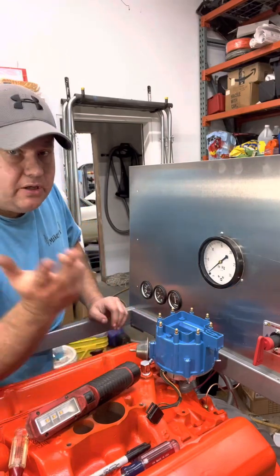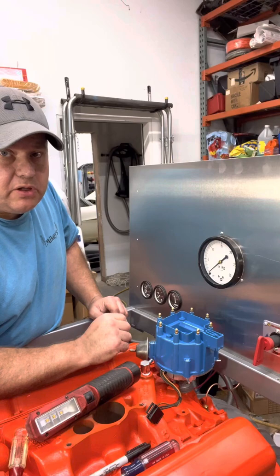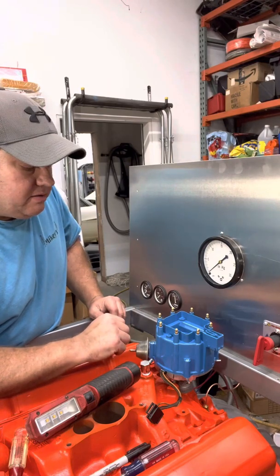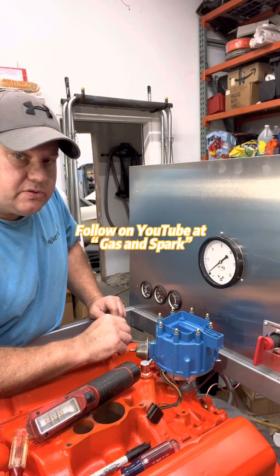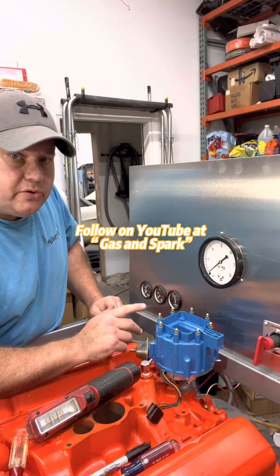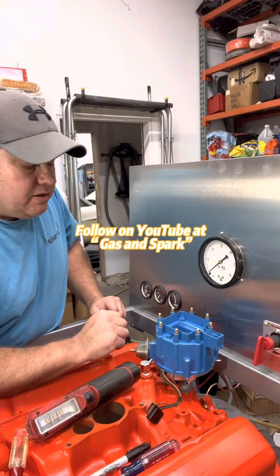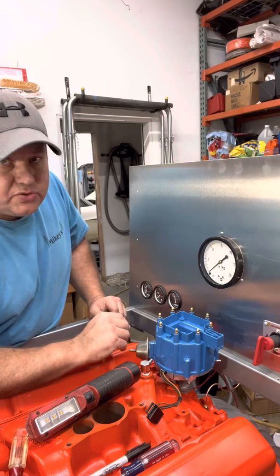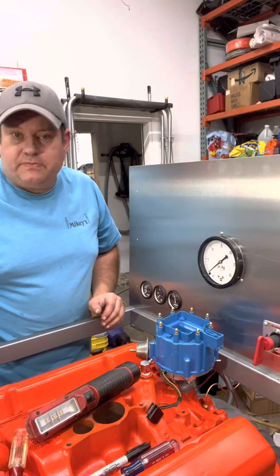That's how you drop your distributor in — I hope you guys learned something. Click like, share, subscribe. I'll be posting more videos on tuning, drivability, and distributor curving if that's something that interests you. Thanks for watching.